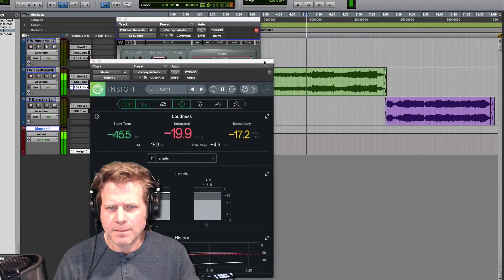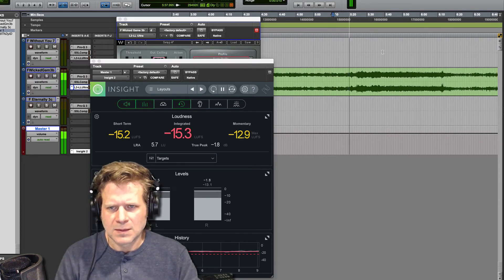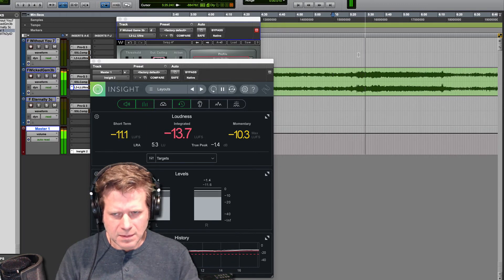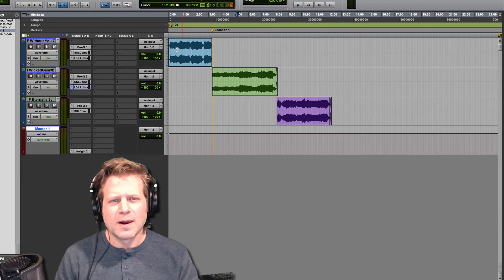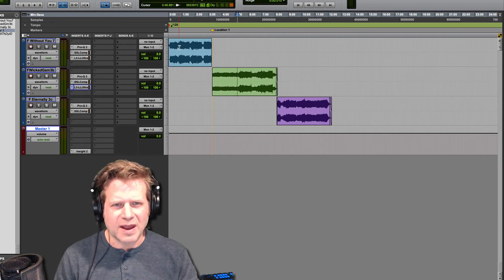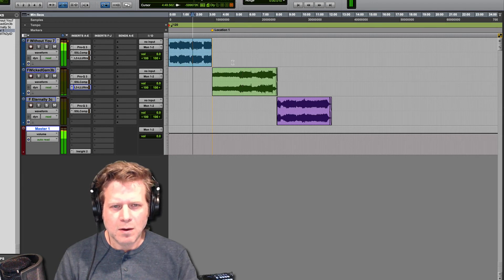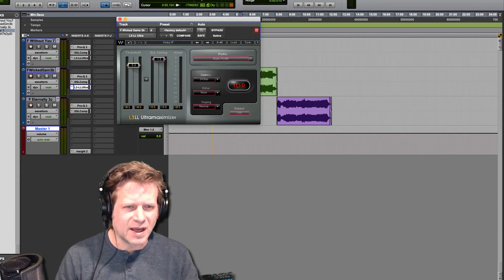A little closer here. [Playback] All right, that sounds pretty good. Now here's a situation where I want to use my ears as much as I want to use the meters, because I want to make sure that the loudness of this first song and the loudness of the second song sound pretty close to each other. It sounds like maybe the second one is about half a dB softer, so I'm just going to ear-ball it and bring it down maybe half a dB on the threshold to make it about half a dB louder, and we'll call that good.